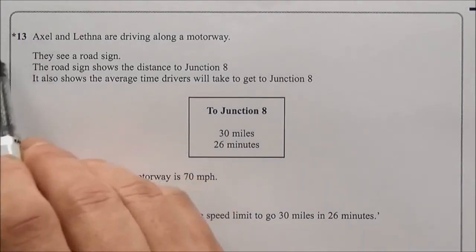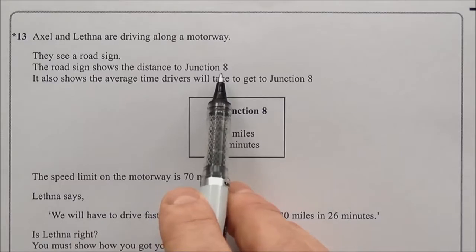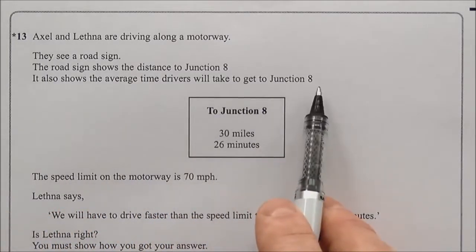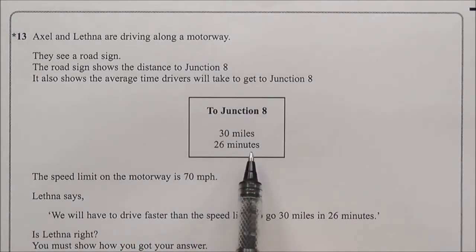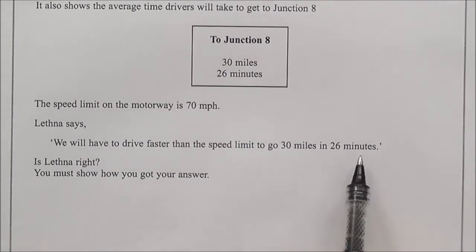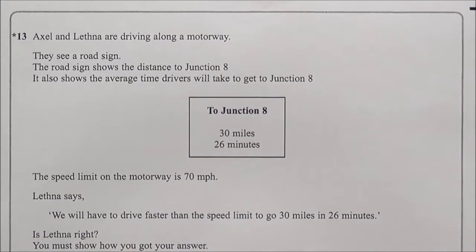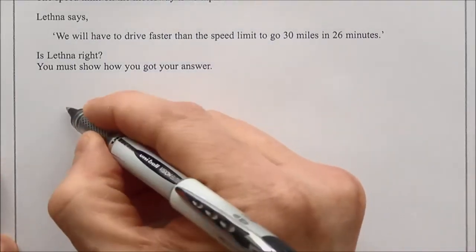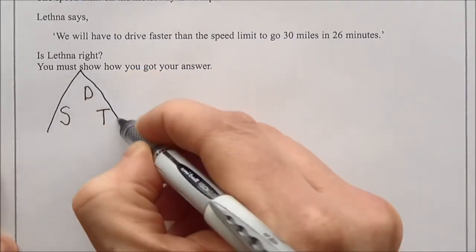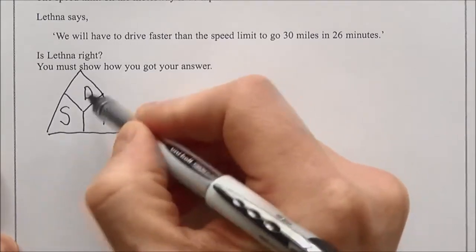Question thirteen is a starred question worth three marks. Axel and Lethner see a road sign: Junction 8 is 30 miles away, average time 26 minutes. The speed limit is 70 mph. Lethner says they'll need to exceed the speed limit. To check, use speed = distance ÷ time. Distance is 30 miles, time is 26 minutes, so this will give miles per minute initially.